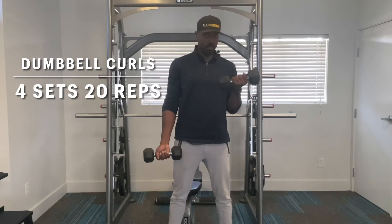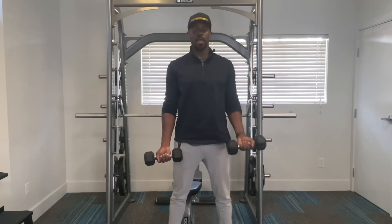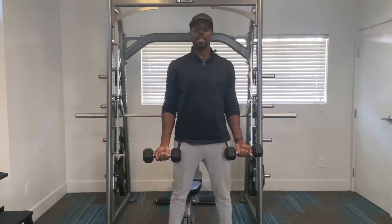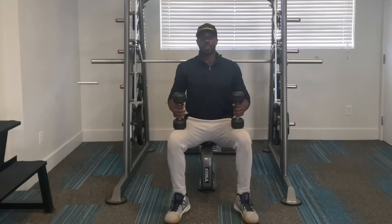You're going to curl up, then slowly bring it back down. Curl up, slowly bring it back down — that is one rep. We're going to do 20 reps total. So the next exercise...